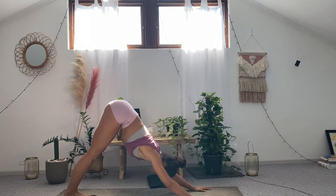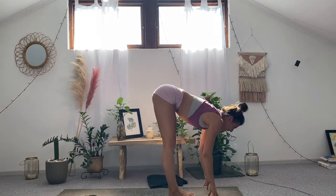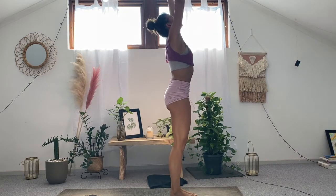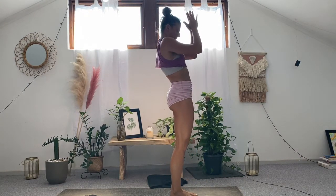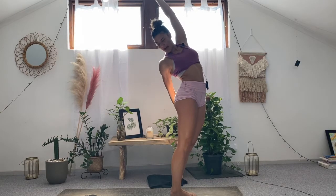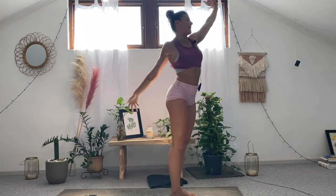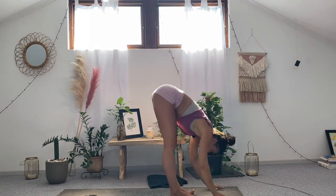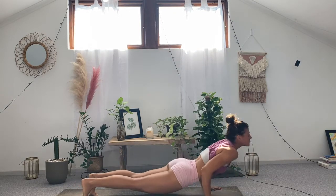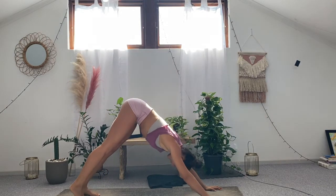Sun salutation variation. Look up between the palms, slightly bending at the knees — jump or step the feet towards the top of the mat. Inhale, half a look up. Exhale as you fold. Inhale, reverse swan dive — arms coming all the way up. Exhale, bring the palms to chest. Inhale, slowly reach the arms all the way up. Exhale, reach the right hand towards the back of the left thigh, look over the right shoulder. Inhale, slowly rise up, cartwheel the hands down. Inhale, half a look up. As you exhale, step or jump back — chaturanga. Inhale, slowly lift up. Exhale, send it up and back — downward facing dog.